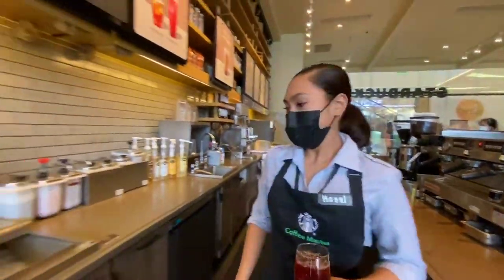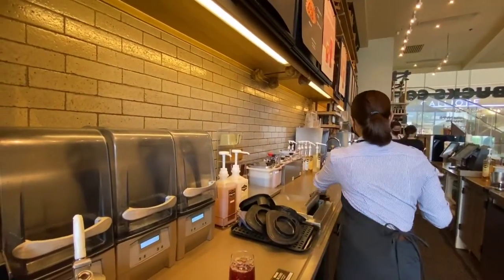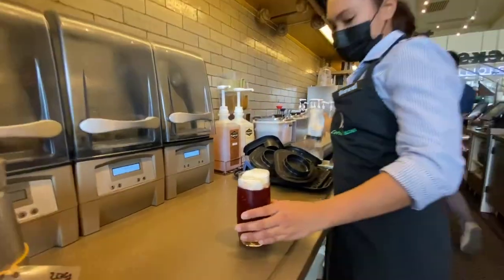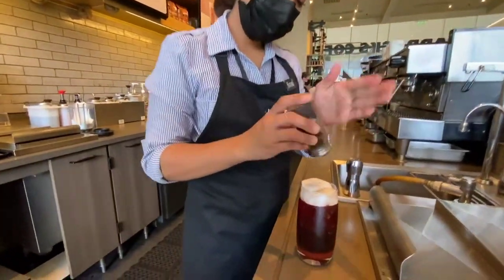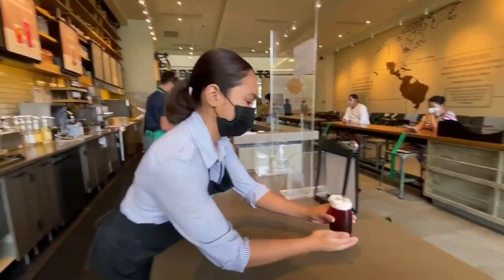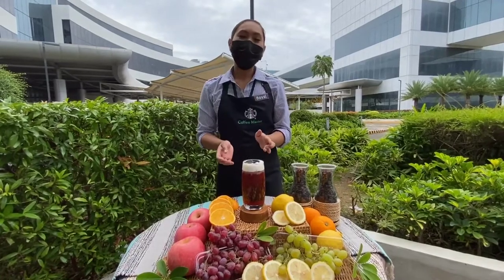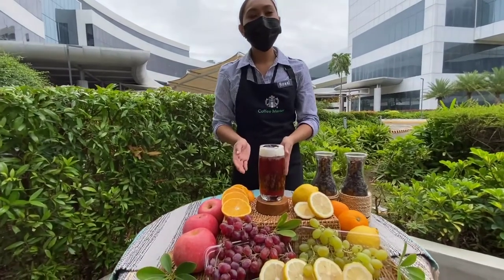Now since our cold foam is already done, we'll be pouring our cold foam into the cup just the right amount up to the line. Now to finish the drink, we top it with Turkish ground coffee. So now our drink is ready. Presenting to you my elevated and inspired drink from the Theology Series: the Strawberry Hibiscus Espresso Fusion.